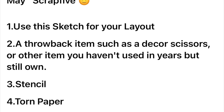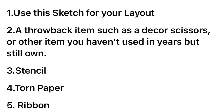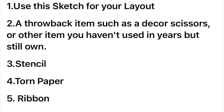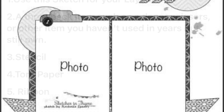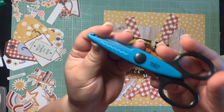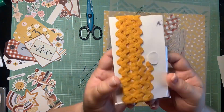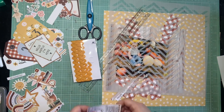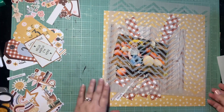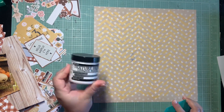Hey guys, it's Kelsey. I'm back with another scrapbooking process video, and today is Scrap 5. We have to use a throwback item, a sketch, a stencil, torn paper, and ribbon. The sketch we have to use is from Rochelle Spears - I love this sketch, it's really good to work from and it's really versatile and already in my style. I'm pulling out my five items and I know what I need to do.